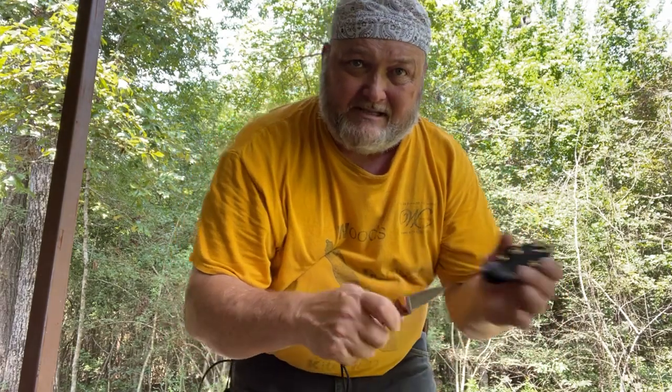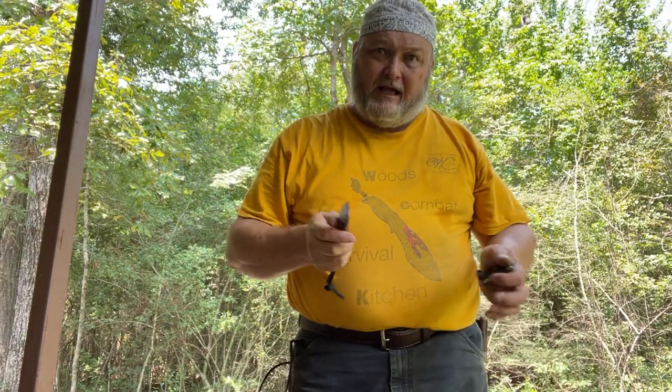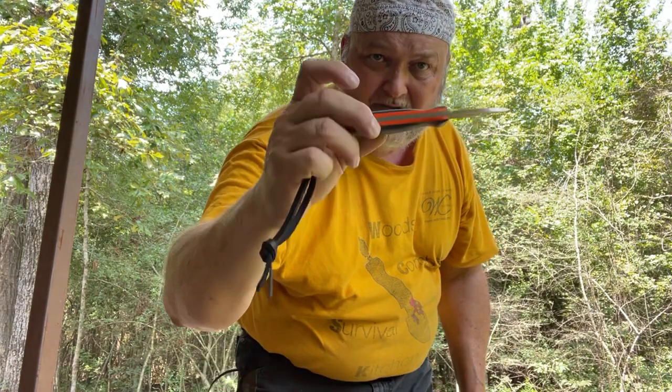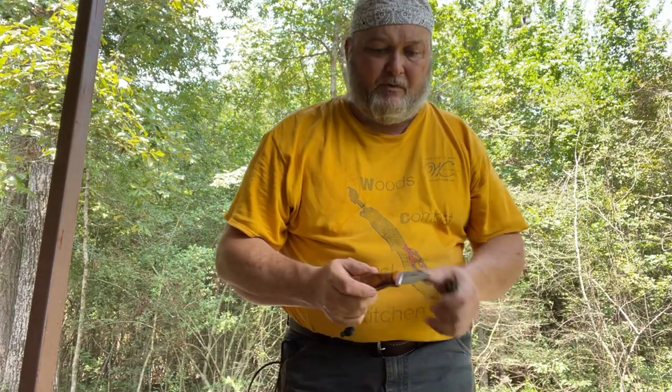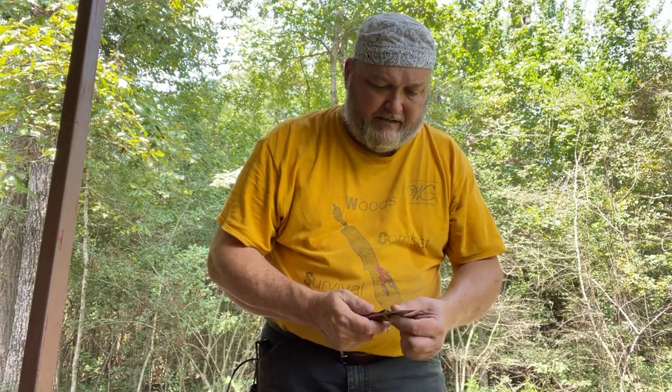I just want to give you guys a heads up so you can start saving, putting money away in your piggy bank. Right now, I'm thinking I'm going to be able to sell the stock models with just micarta and a color pin in different colors for about $195 with the sleeve. We're going to let these go at a reasonable rate, the best rate I can.